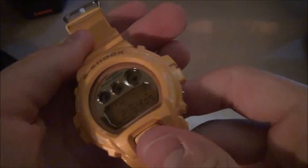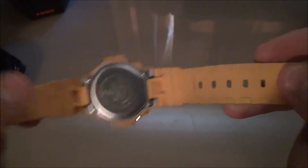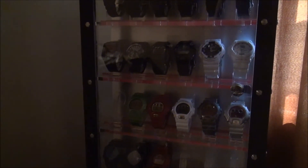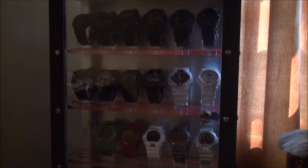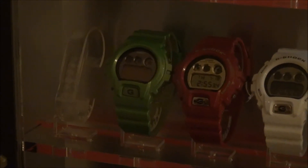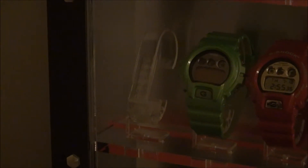That's about it on the watch. If you like the video, you can check out some of my other videos on G-Shocks. I believe this is my 21st G-Shock and I have videos on all of these. Right there, next to the green NB-3, that's where I keep this one, because it kind of matches it in colorway.